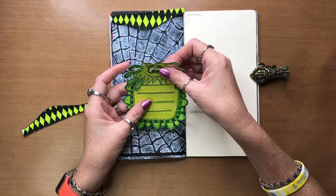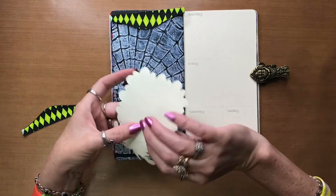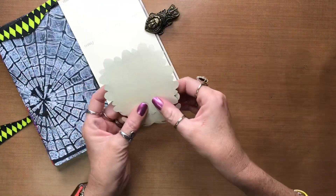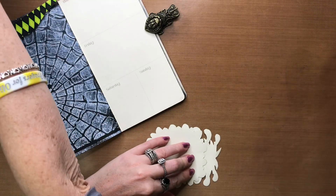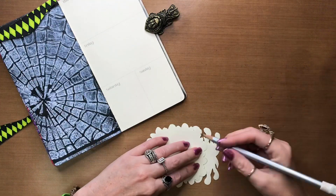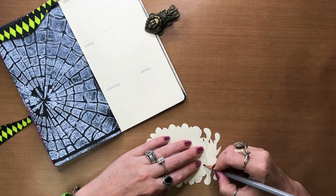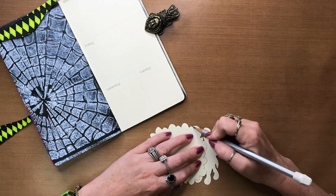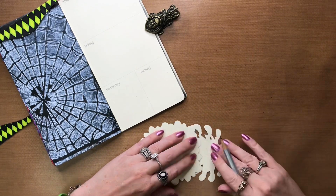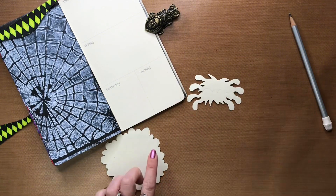Now I need to figure out where I want to put this, and I think I want it to go just like that. So I'm going to flip it over, grab a pencil, and mark it — that way I know the tape only goes on the bottom half so I can stick it back on there.